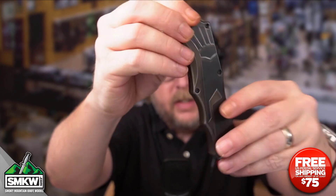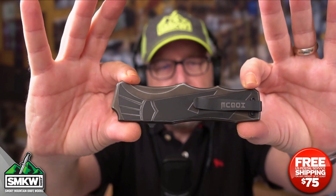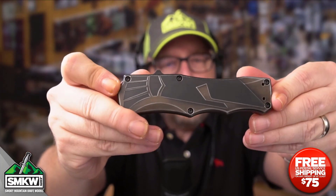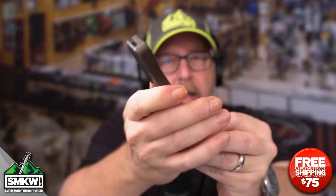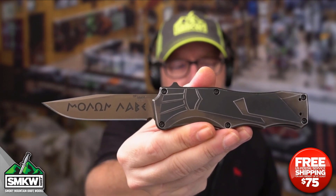This thing does have an ambidextrous tip-down pocket clip, so you can mount it on either side — good for lefties or righties. It's 4.875 inches closed, 8.25 inches overall, and this thing weighs just 3.84 ounces.